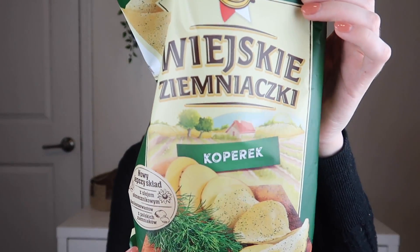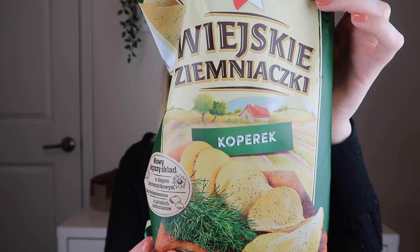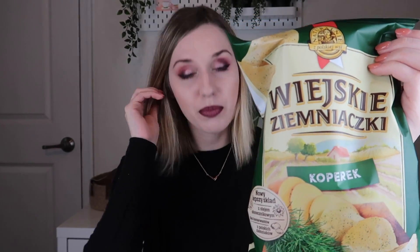The first snack I'm pulling out is the Witzki Zemanacki Koprek — I said that really badly — and these are the dill potato chips. I tend to love Polish snacks because they're very similar to German snacks, and I have a German background, so a lot of these things are going to remind me of that. These look really yummy. Now personally I don't really like potato chips at all, so these will be going to my sister — but if you like potato chips, these sound really good.